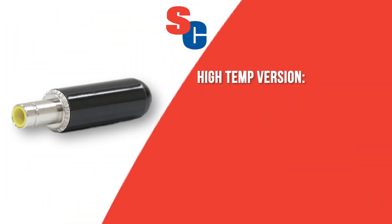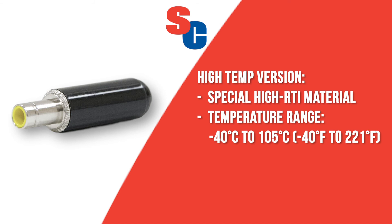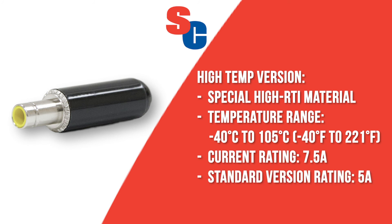A high-temperature version is also available, which uses a special high RTI material for the insulator. This expands the temperatures it can withstand up to 105 degrees Celsius, while also increasing the current rating to 7.5 amps compared to 5 amps using standard material.